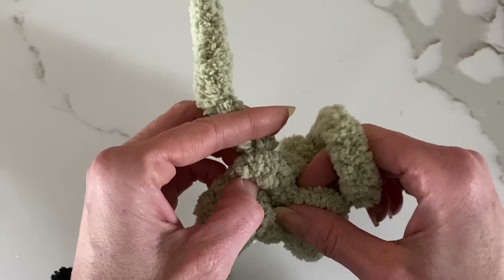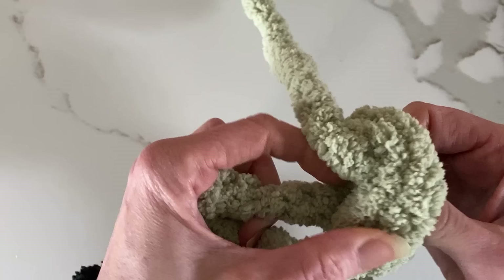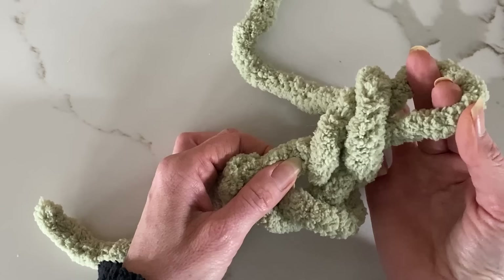Next I'm going to take the last loop and the first one, pull the working yarn through to make a loop. I'll have two loops on my fingers, then I'm going to pull one through. That's what you call a single crochet.